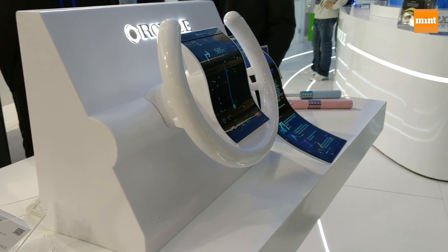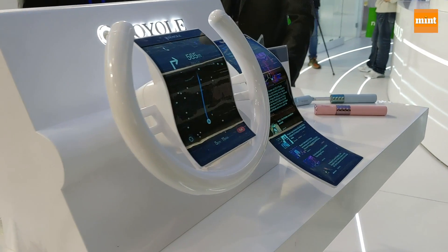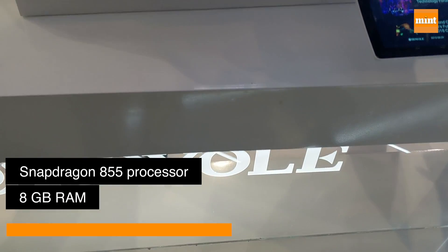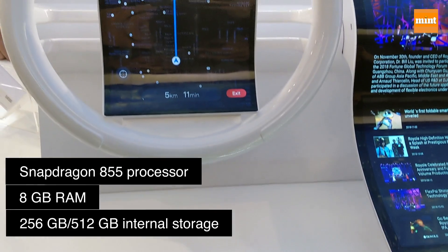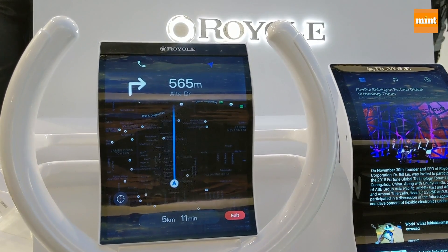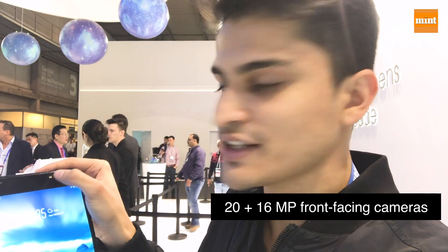Other features of the smartphone include a Snapdragon 855 processor paired with 8 gigabytes of RAM. There are two variants — one with 256 gigabytes and one with 512 gigabytes of internal storage. It also has two front-facing cameras and a flash.